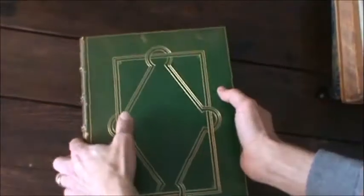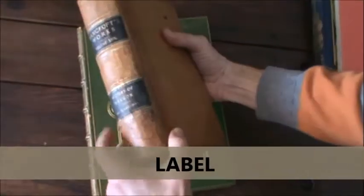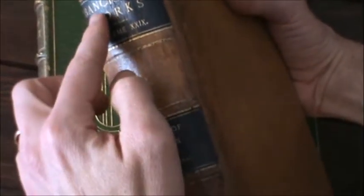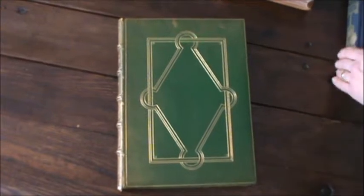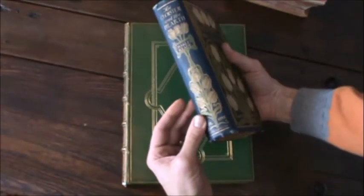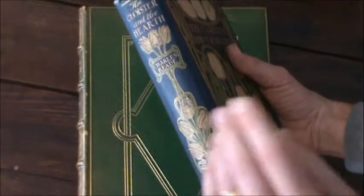In between the panels, sometimes you're going to find spine labels. In this book here, it kind of barely has raised bands. In the older days, spine labels with the author and title were often printed on a different color of leather. In more modern books, the spine label will sometimes be printed on paper and then just pasted on, especially for a cloth-bound book. And spine labels sometimes are just painted on for more modern books as well. Sometimes you'll have very decorative work on the spine — all sorts of stuff can be done with the spine.